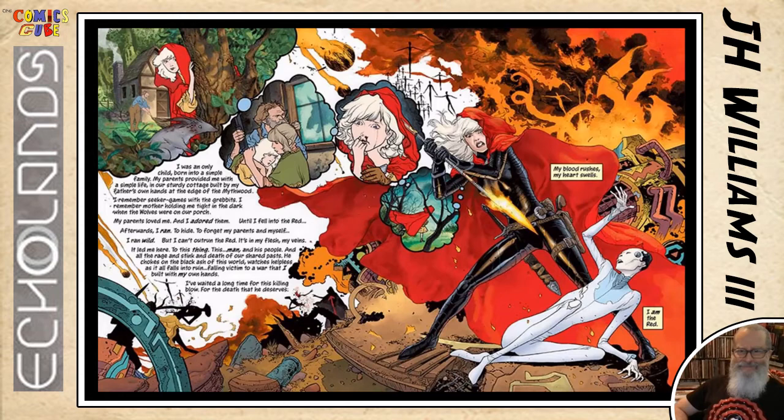What can you tell us about this page? This is her family life. Can you tell us who this is? I can't really say who that is, other than obviously she hates him. Who that is is going to play a big role involving the secret behind the Echolands — there's nothing I can really say about that without being spoilery.